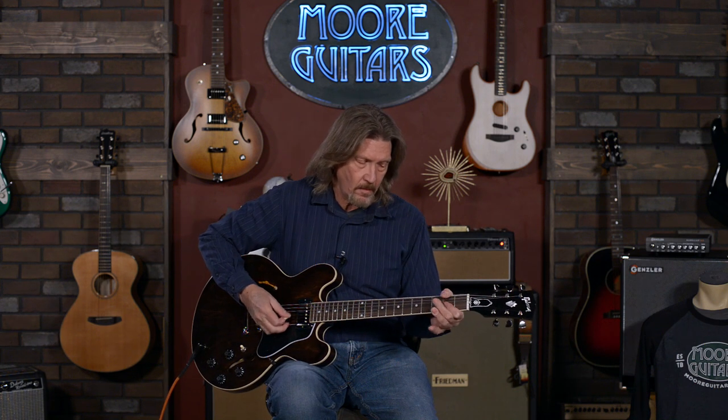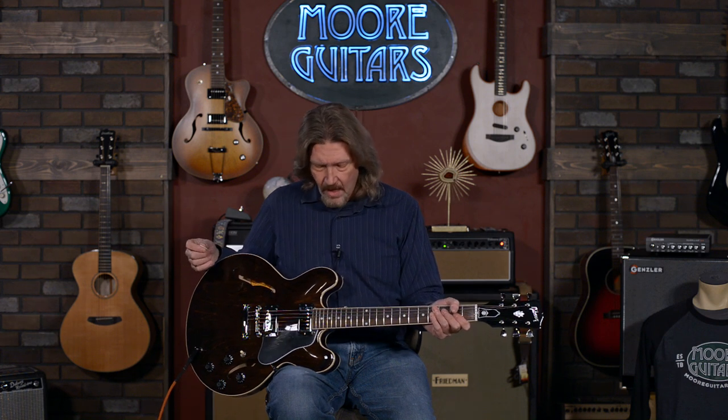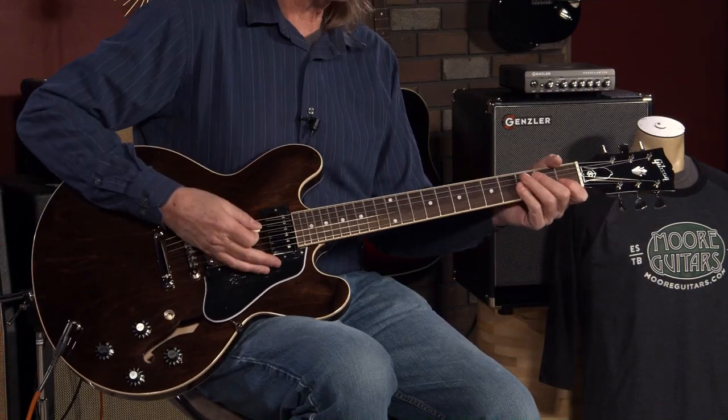As you heard in the beginning, this has got a variety of sounds. It sounds great clean, it sounds great with a lot of gain on it. The ES-335 has always been, in my book, Gibson's most versatile guitar — it will give you the nice clean tones you want for blues, jazz, and of course for the high gain stuff.